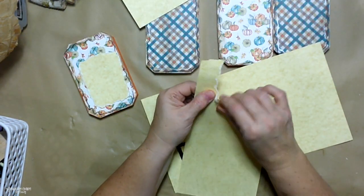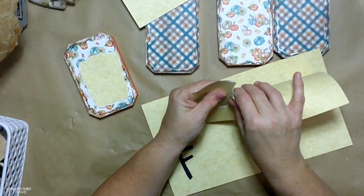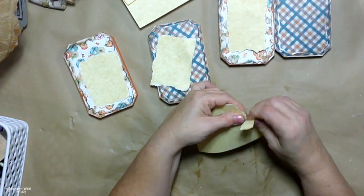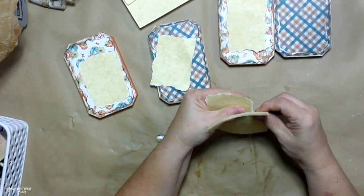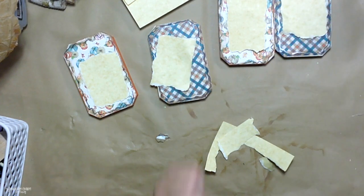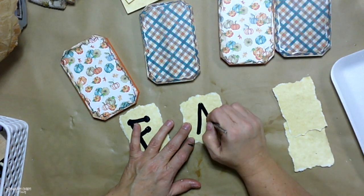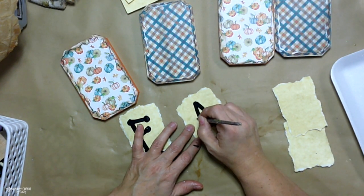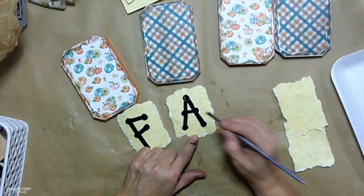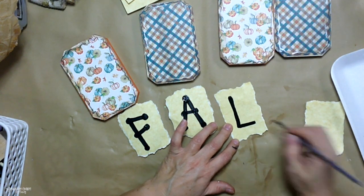This cardstock is a parchment color and it has a white core to it. When I tear it, you can see a little bit of the white. I'm tearing it toward my body so that I get that white edge, and that is what I'm putting my letters on to make the 'fall' for my blocks. I'm using a quarter inch flat paintbrush to make my letters. It's taken me many years to practice and learn how to do my letters and make the happy dots.